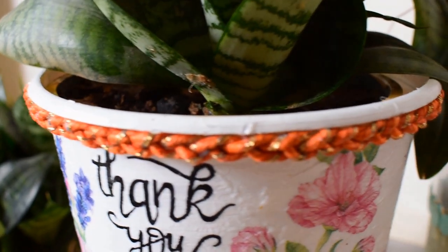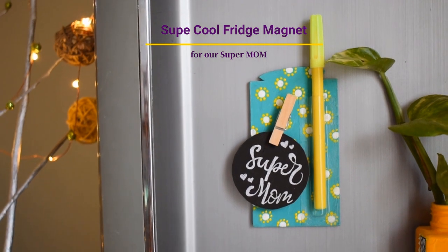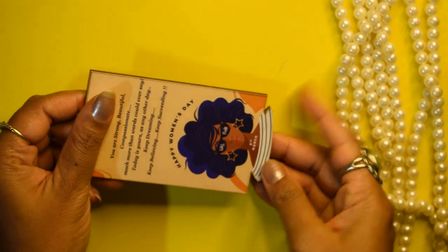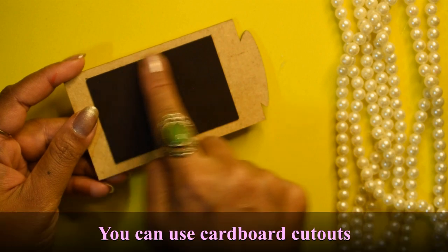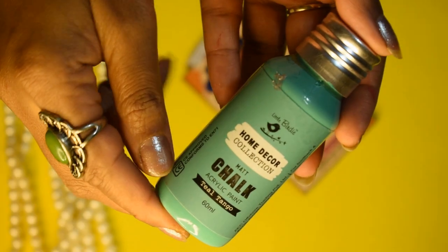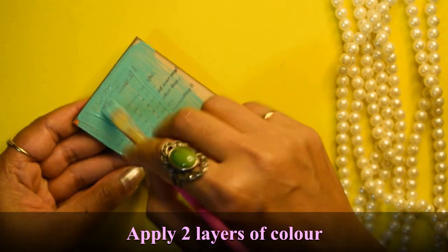Let's make her feel special this Mother's Day. The first DIY we are going to make is this really nice fridge magnet. I have used my old fridge magnet — behind it there is already a magnet sheet attached. Instead of this, you can take any cardboard sheet of square or rectangular size and then stick the magnet with the help of glue gun.